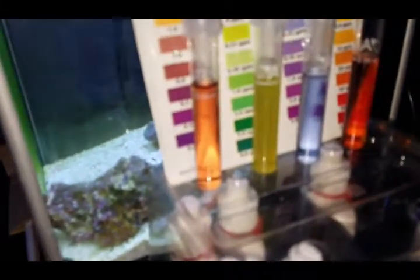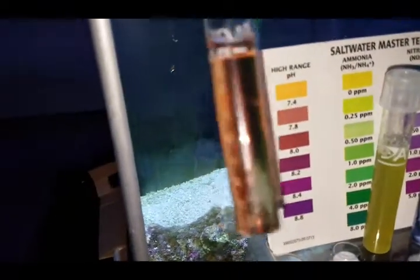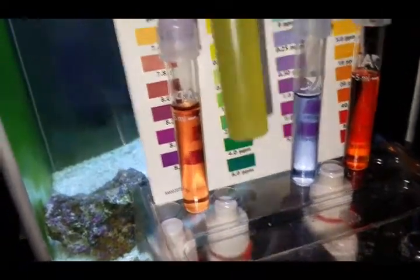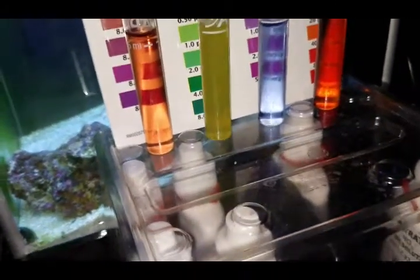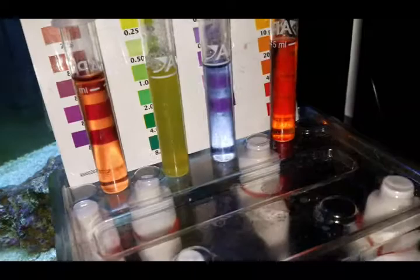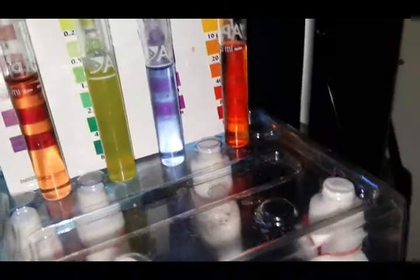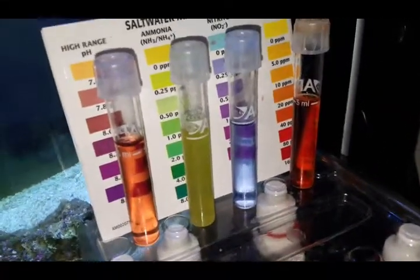I'm going to do a quick water test result. The pH value is about 7.8 to 8.0. The ammonia level is sitting at 0.0. Nitrite is very low — 0.25 or less. And nitrate looks to be 20 ppm; it looks a little darker on camera but it is 20 ppm when held up to the proper light.